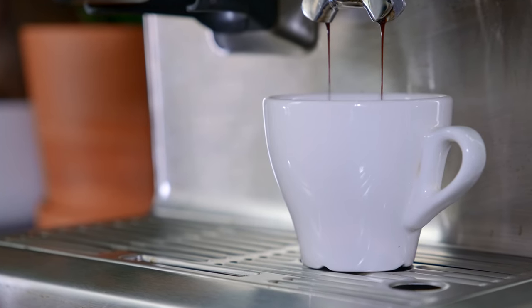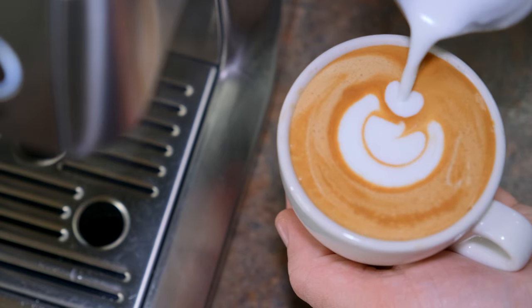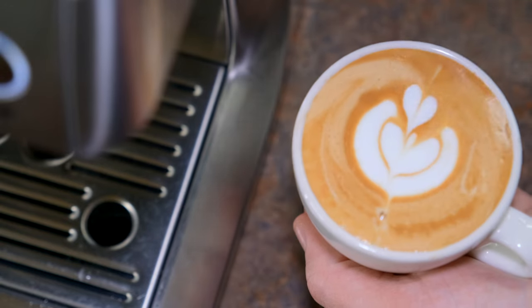Cappuccino is espresso and steamed milk, but the milk is steamed a little more airy, so it's going to be a lighter drink than a latte. It's usually a one to three to one to five ratio. Some places like to make a cappuccino with huge heads of foam on top and sculpt it into cats or something, but usually in specialty coffee shops you're not going to get a huge head of light foam — it's going to be incorporated really well.